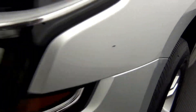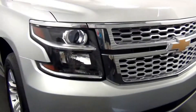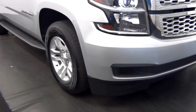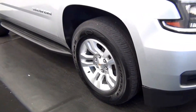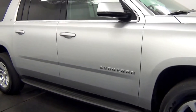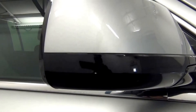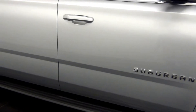We have a chip here. We have some chips here. Gap here. We have a chip here. A dink here. A chip here.